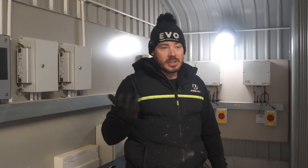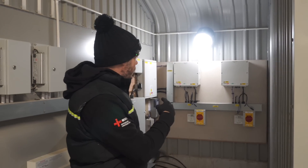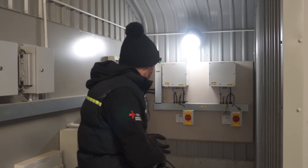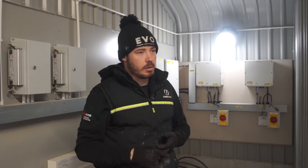We're back on site. Evidently the lads that were doing the roof couldn't plug the MC4s in and test them, so I'm going to test the strings quickly, get them fired up, and see if we can get this commissioned. We've already commissioned the AC side. I'm going to crack on with that and hopefully we can get it working. There's not a lot of sun out today, but hopefully it does fire up.